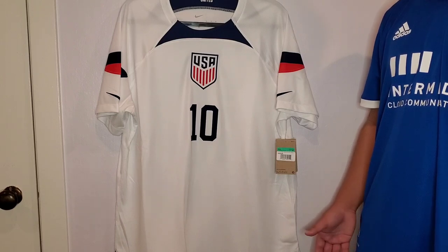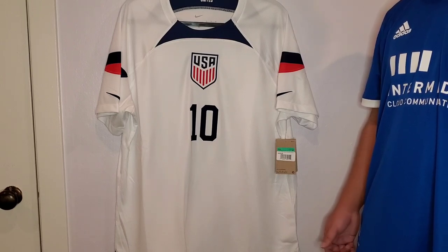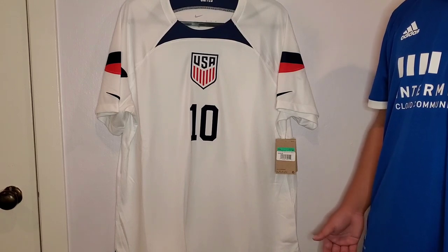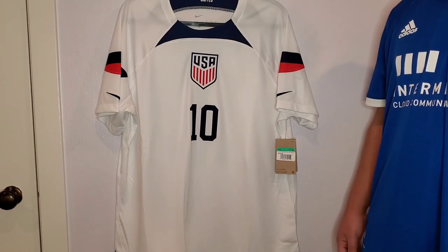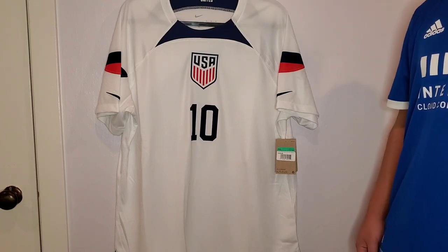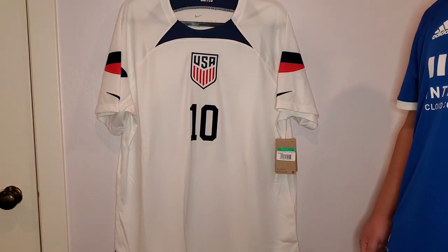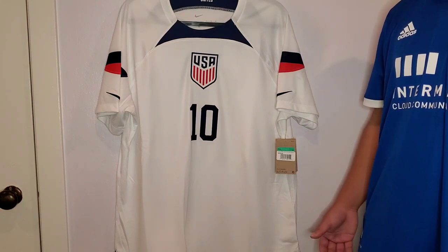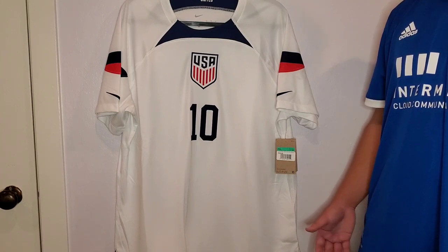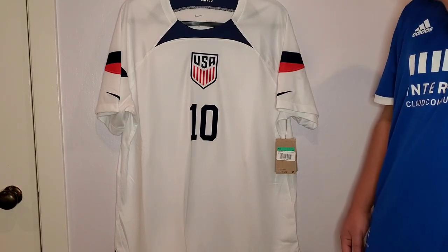It's going to be exciting to watch the team play. The United States Men's National Team didn't even qualify for the World Cup in 2018, so it's been eight years that they've been in the World Cup. This year they're in the group stage with Iran, Wales, and England — some good matchups. I wanted to get this jersey so I can wear it during the later weeks of November as the team is playing.